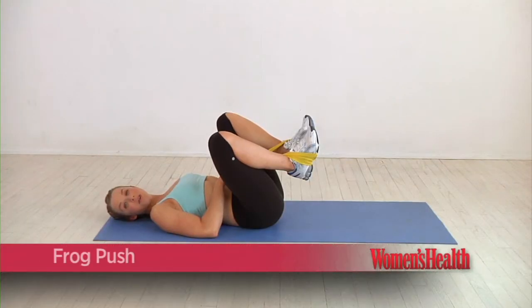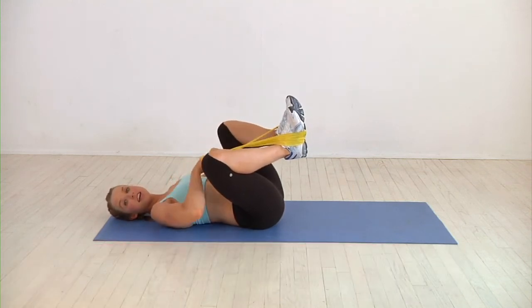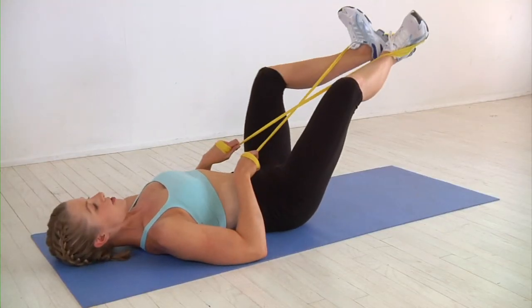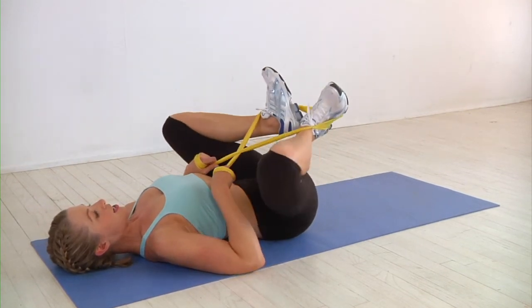This is the frog push. We take the resistance band, wrap it around and criss-cross it, grabbing a hold on either side. Keep the hands still. Turn out your feet a little bit so the inner thighs are toward the ceiling. We press through the feet, straightening the legs out long and then drawing it in. As you're taking this out,